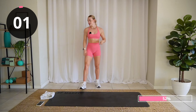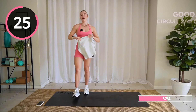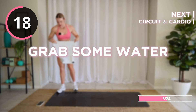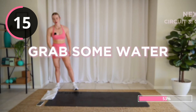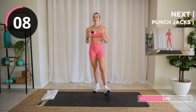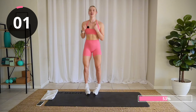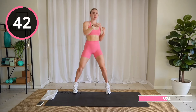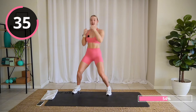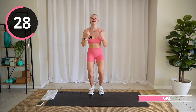Well done. 30 seconds on the clock — grab some water. We're gonna get into a cardio portion next. I love how I said 'cardio portion' as if we haven't been doing cardio this whole time! First up: jumping jack punch. So when our feet are out wide, that's when we punch in — together, punch, in together.